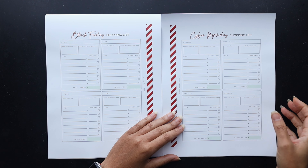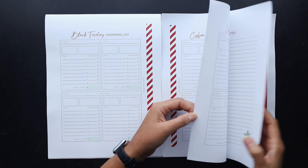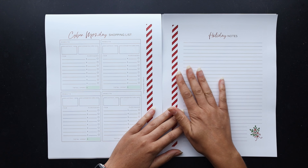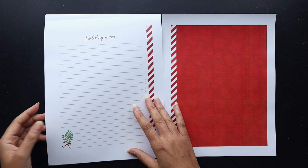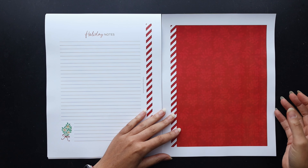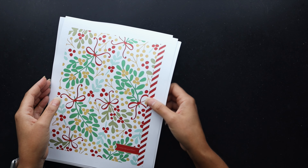Then Cyber Monday — same thing for online sales and deals. I have that. And then the last page here is just a holiday notes page. I went ahead and printed that in case I need to jot down some notes or brainstorm some ideas, and then the back inside cover and back cover.